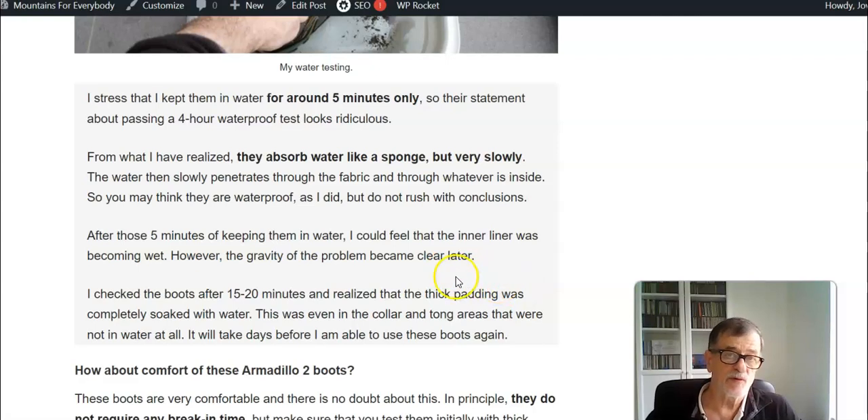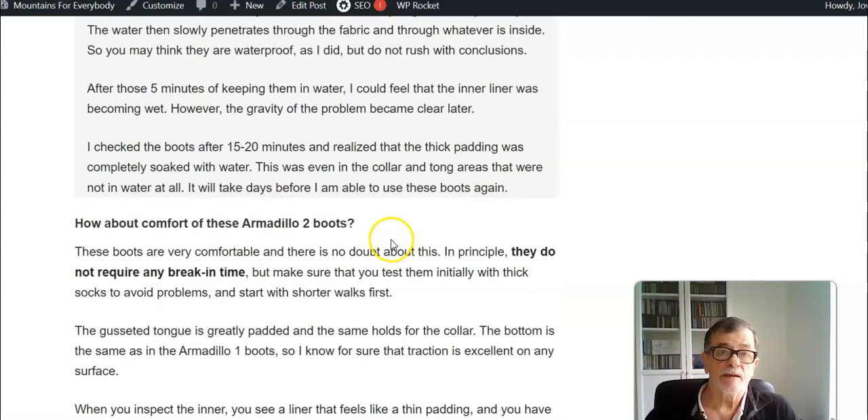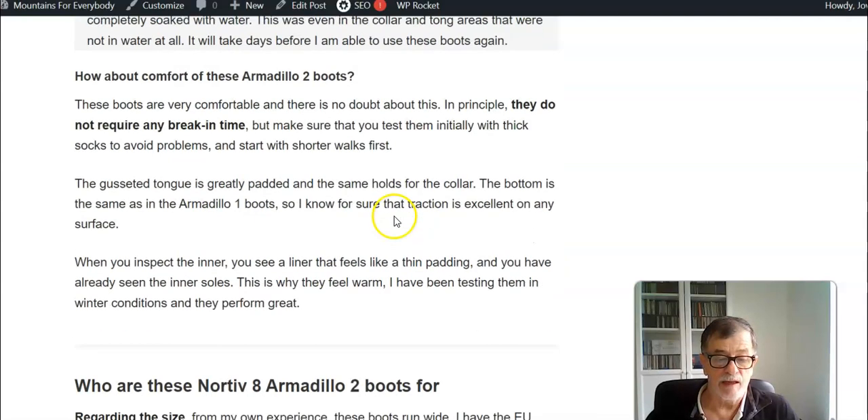But if you need something for a cold and dry environment, they are perfect. You have great stability, good ankle support, and there is no doubt these boots are really comfortable. The break-in time is really zero.